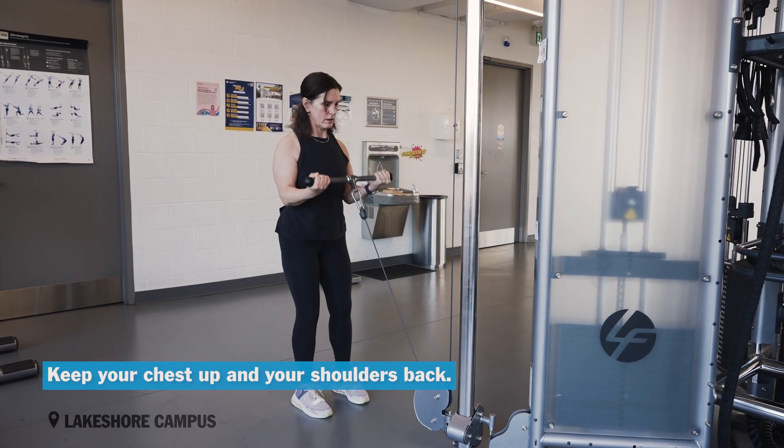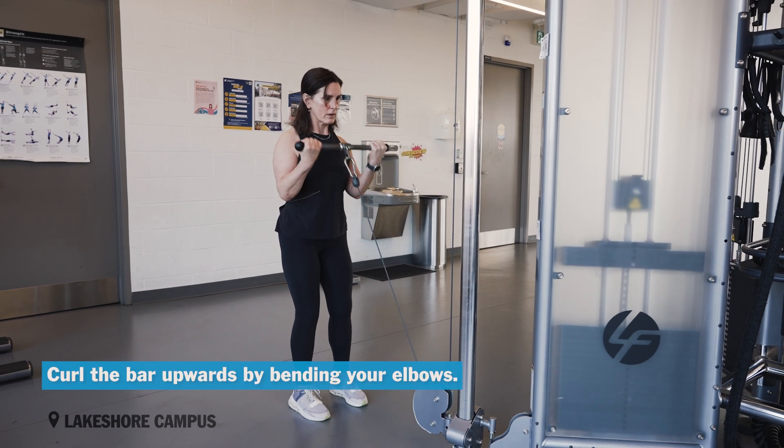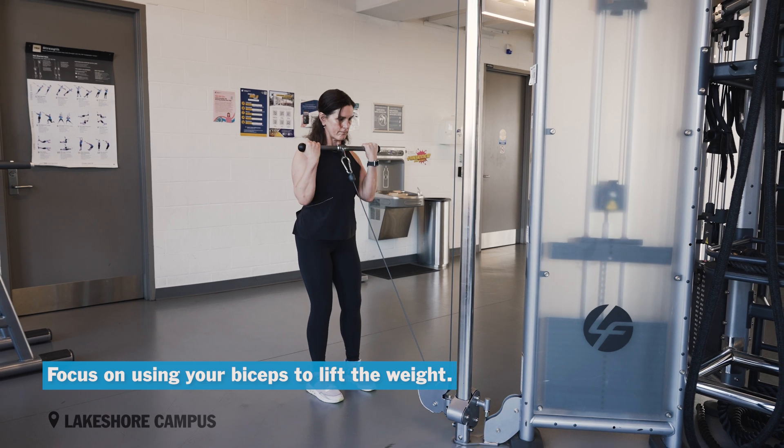Keep your chest up, your shoulders back. Your elbows should be close to your side, arms fully extended. Curl the bar upwards by bending your elbows. Focus on using your biceps to lift the weight.